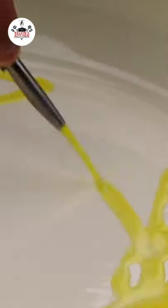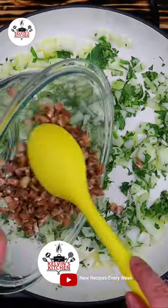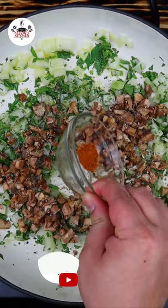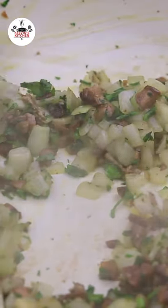In a skillet over medium-high heat, add in some olive oil. Sauté half a medium-sized onion diced, half a cup of fresh Italian parsley, and the mushroom stems. Season with salt and pepper to taste, plus a pinch of Old Bay seasoning. Sauté for about 2 to 3 minutes.